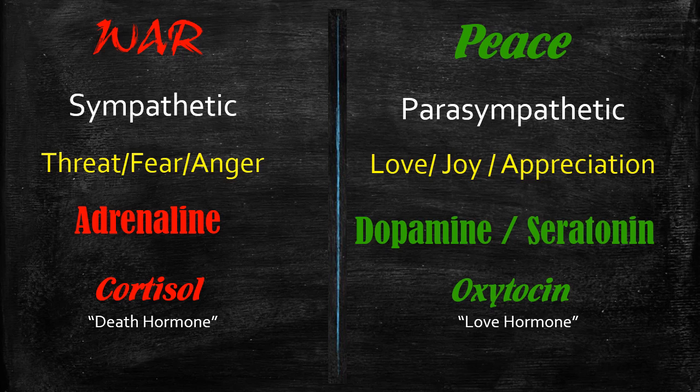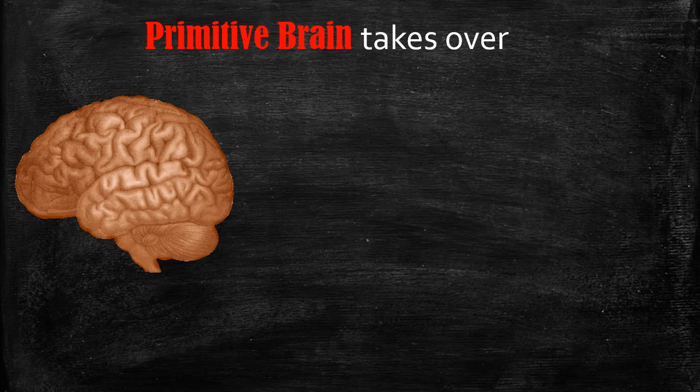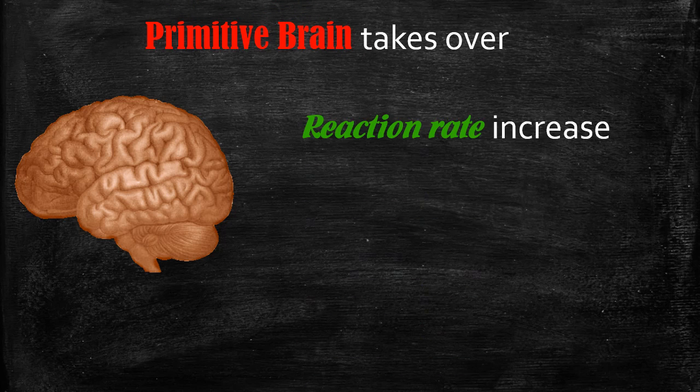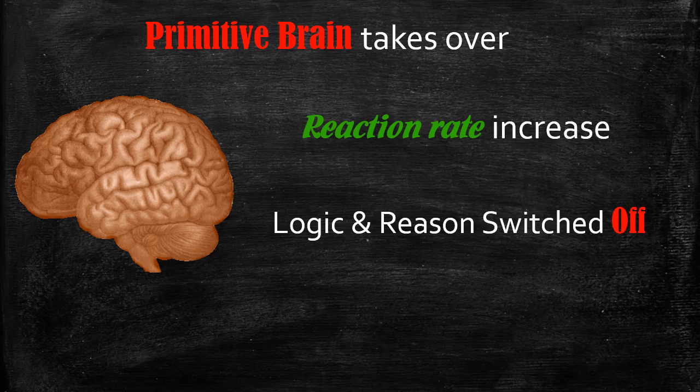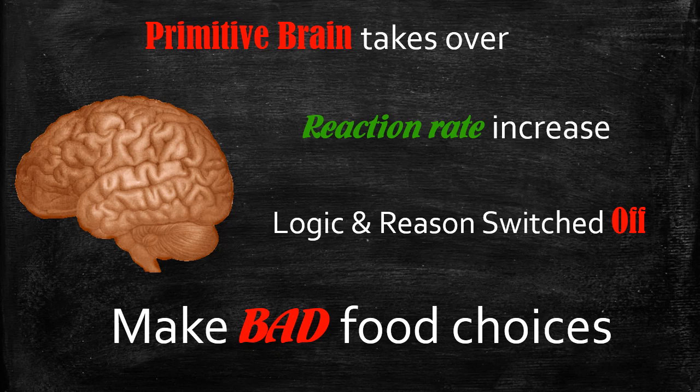In a war situation, the primitive brain takes over. You make bad food choices because the primitive brain says we're being threatened, so reaction rate needs to increase — there's no time for logic and reason. If a tiger is chasing you, all you need is fast reaction rates, quick decision-making, and a craving for carbohydrates and sugars to fuel the muscles fast so you can run away.